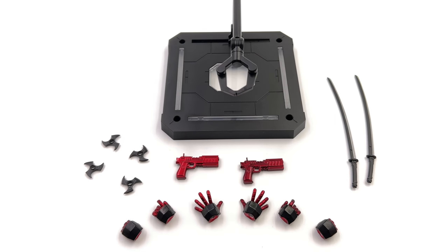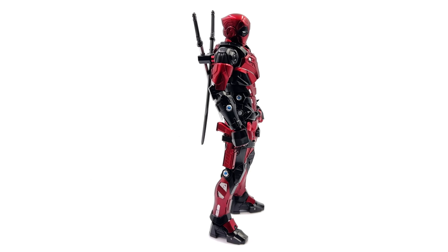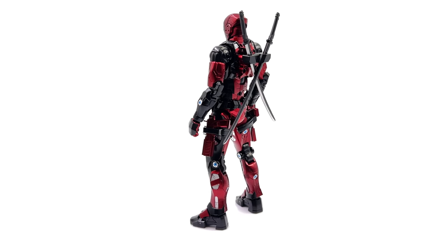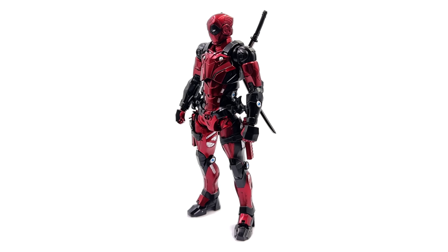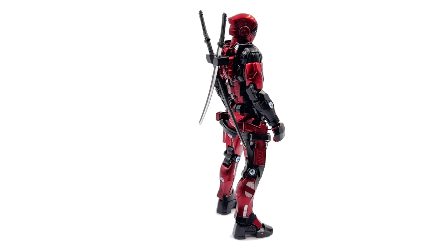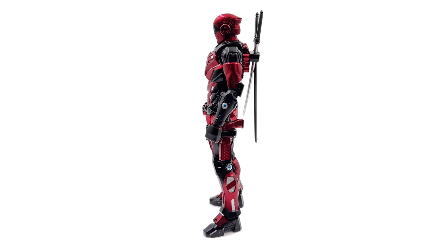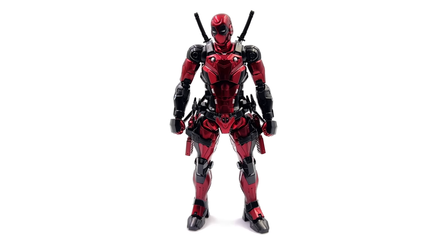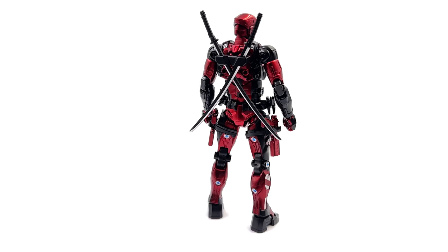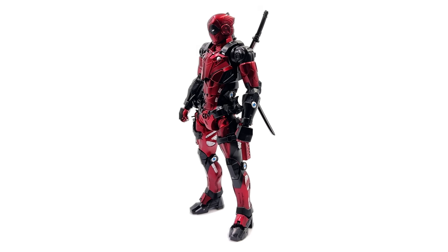Here we have him standing straight up and down in the light box with no crazy poses, although technically that's a lie because he has pretty much every single one of his weapons attached to his body. He looks like a total badass. I love the proportions, the paint applications, and the weapon storage — this guy is an absolute beast. He's made pretty much entirely of die cast, very hefty, and the quality is definitely there.